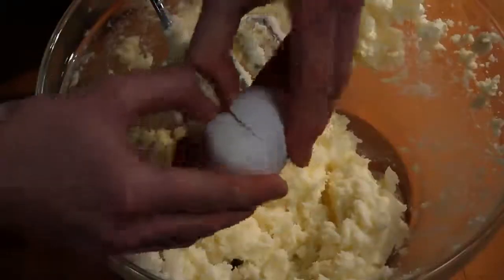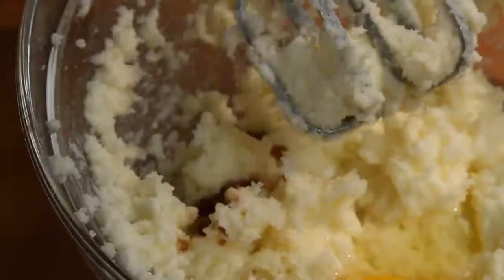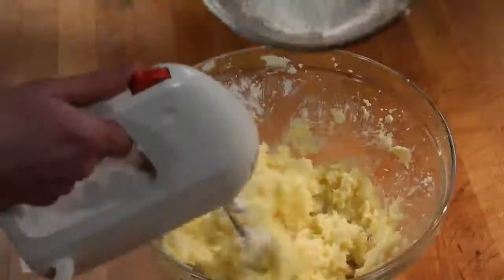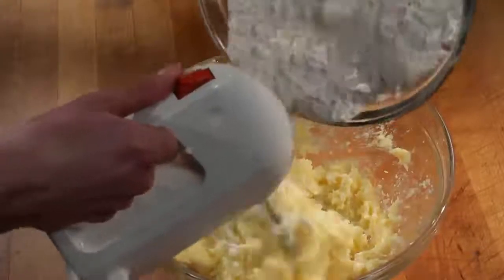Then beat in an egg and a teaspoon of vanilla extract. When that's set, you can gradually blend in the dry ingredients until they're well incorporated.